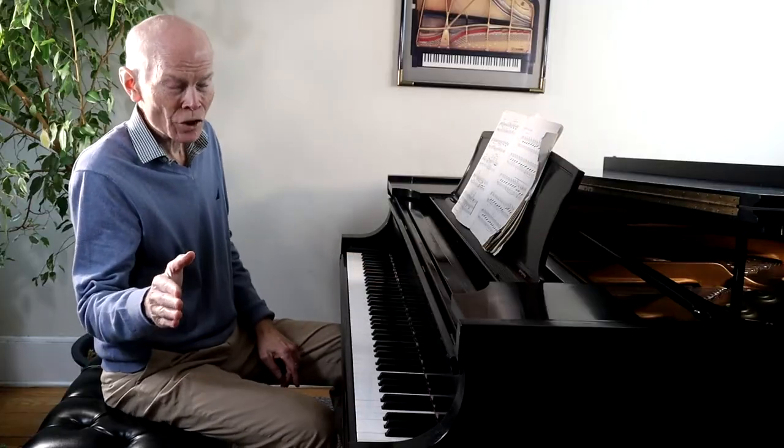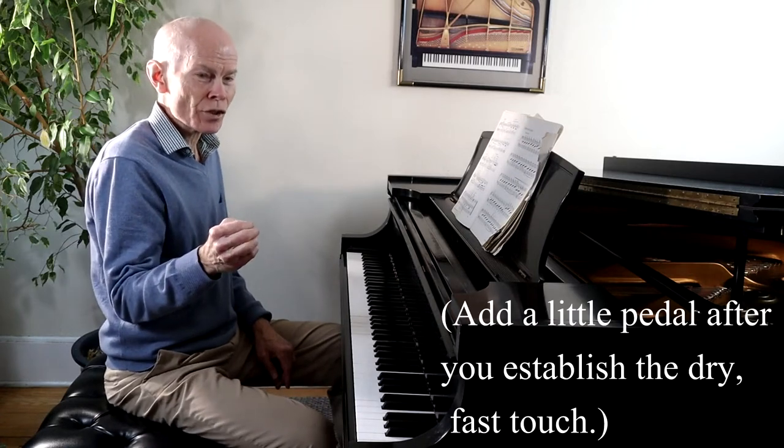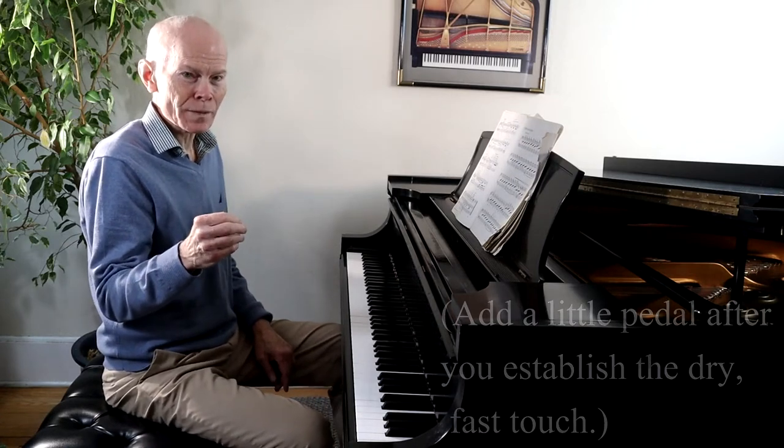Notice toward the end of that passage I added a little bit of pedal, but it's starting with that dry touch. That's what sets off this piece beautifully.